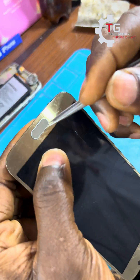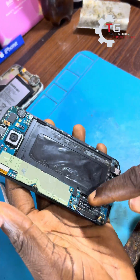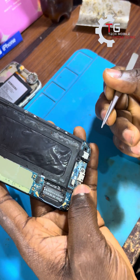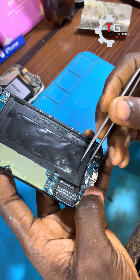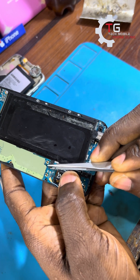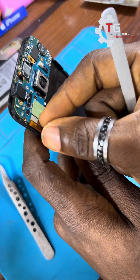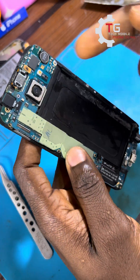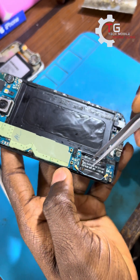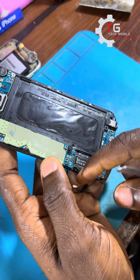We all know that to fix this kind of charging port, the normal method is you have to bring out the screen first so you have access to the back and the option button from the charging port. For you to bring out the charging port, you have to bring out the screen first, but that is a long process.